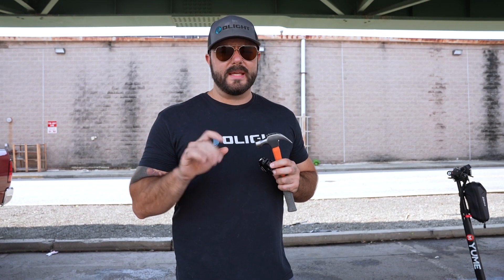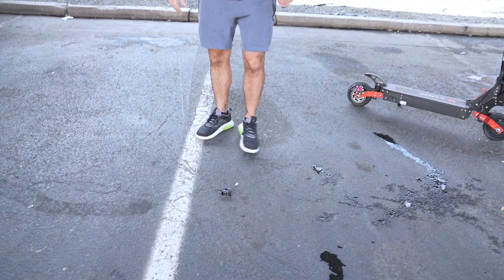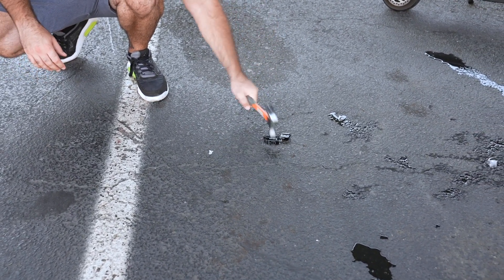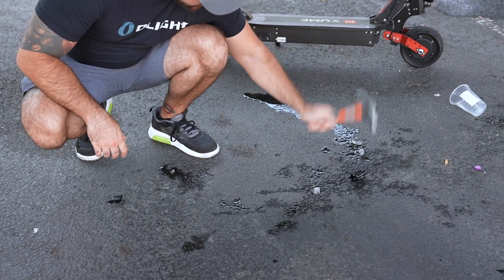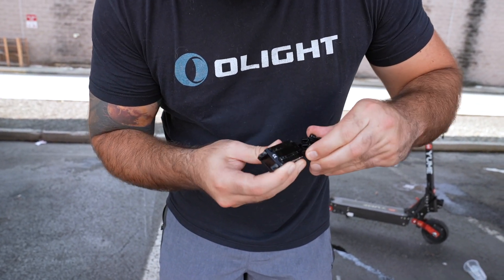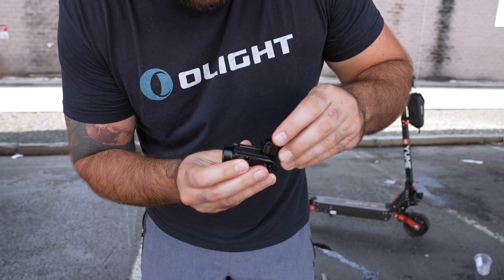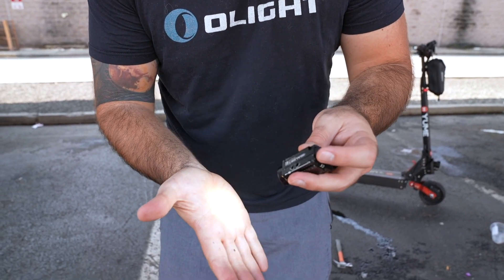The ice test was crispy, the drop test even more crispy — let's see if we can crisp up this hammer test as well. This might be brutal on this little guy but let's give it a try. It looks like we did bend it up a little bit. I think I really chewed it up. Let's go ahead and see if we can turn it on — and it does turn on, fantastic!